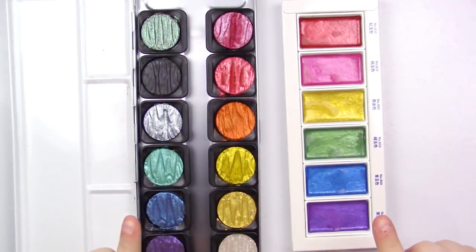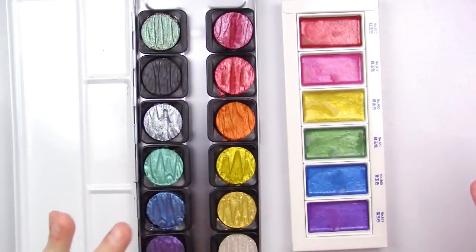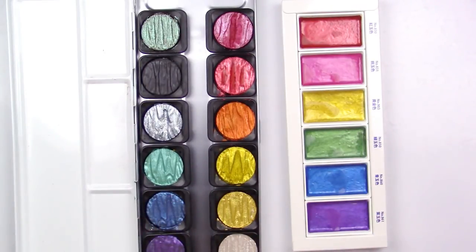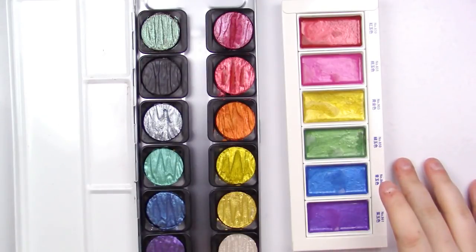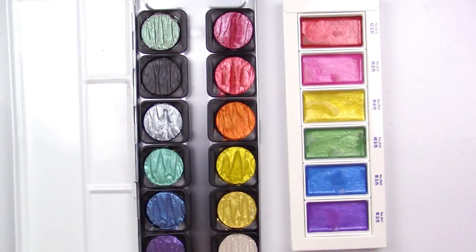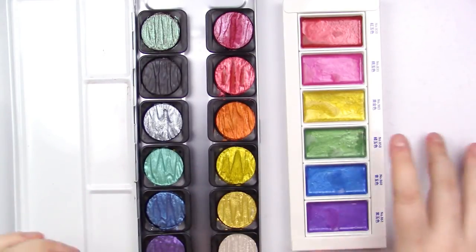Another thing to note — and this is the last thing before we swatch them out — is that the Kuretakes, as you paint with them, give off a little bit of a fishy smell, which I find very strange. The Fine Techs just smell like regular paint and you don't even notice it unless you're shoving your nose in them. With the Kuretakes, you will notice it when you paint — it's not super bad like an alcohol marker, just a little whiff every once in a while.